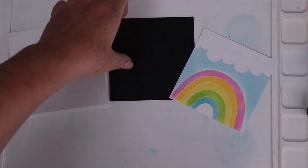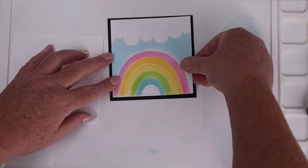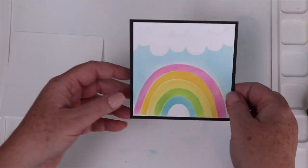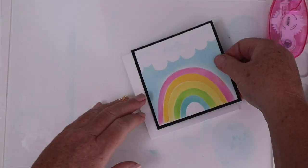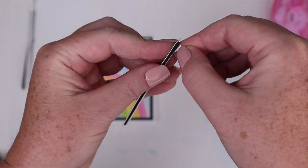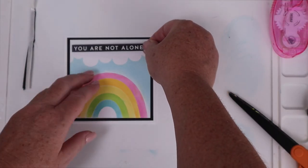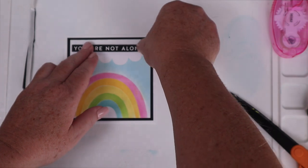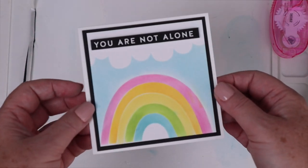It's been a while since I made a square card, and this rainbow fit perfectly on a three and three-quarter inch square, which I placed on a four by four black cardstock square, and then all of that on a four and a quarter by four and a quarter white card base. Because of the black cardstock mat, the sentiment strip looked perfect in the clouds, and that sentiment is so heartfelt and such a good reminder for everyone we love right now.